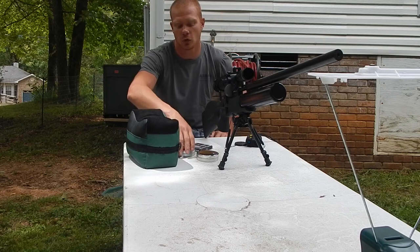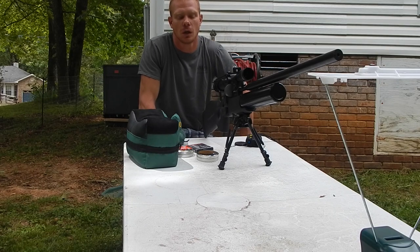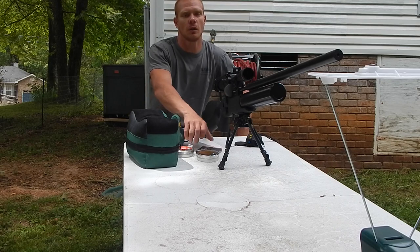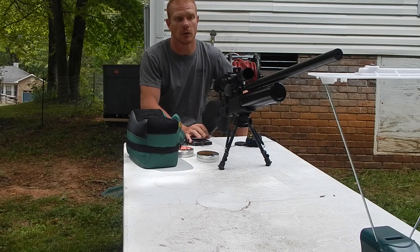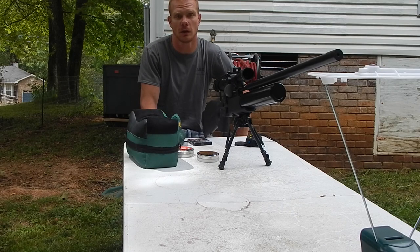I was just told recently that people want to know what a bone stock FX Crown will do with the hybrid slugs. Steady Slugging gave me the idea that people want to know how these hybrid slugs actually perform out of a stock crown — a gun that hasn't been tampered with, only the original factory settings.